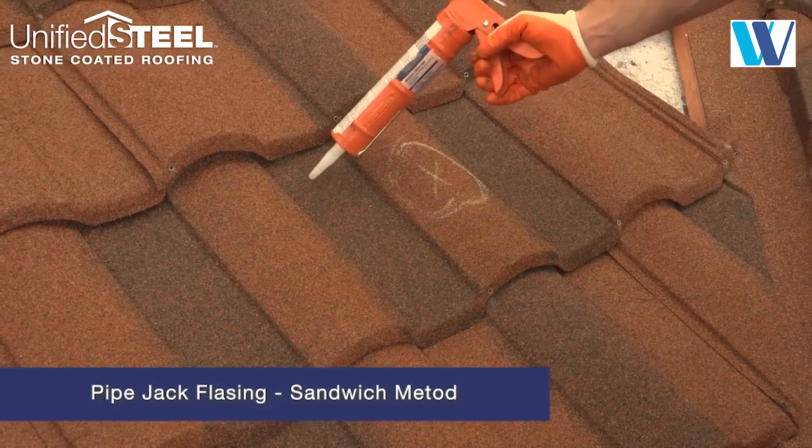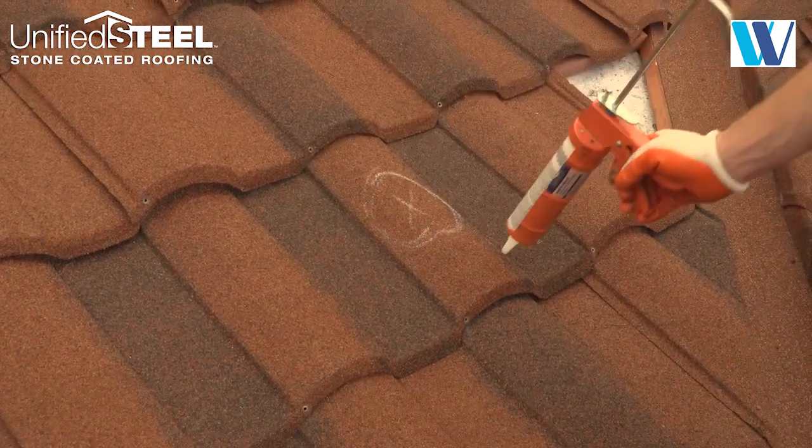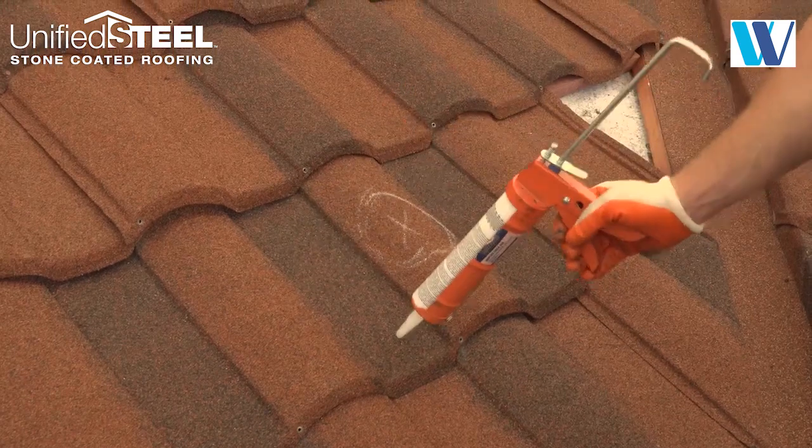Borel Steel offers stone coated pipe jack flashings. Apply sealant and hand fit the flashing to the roof panel.